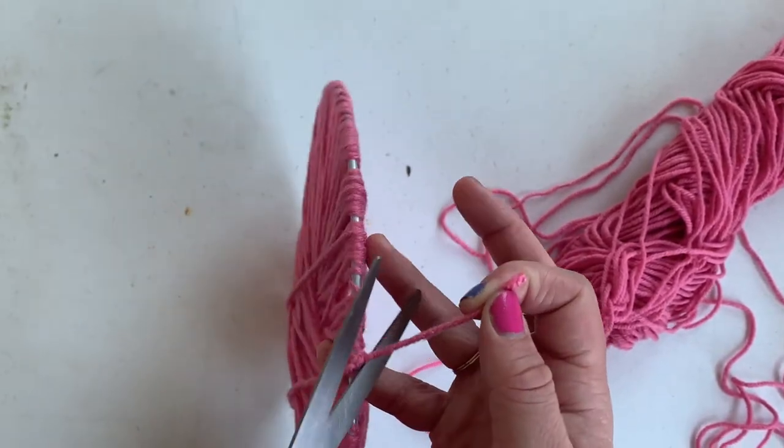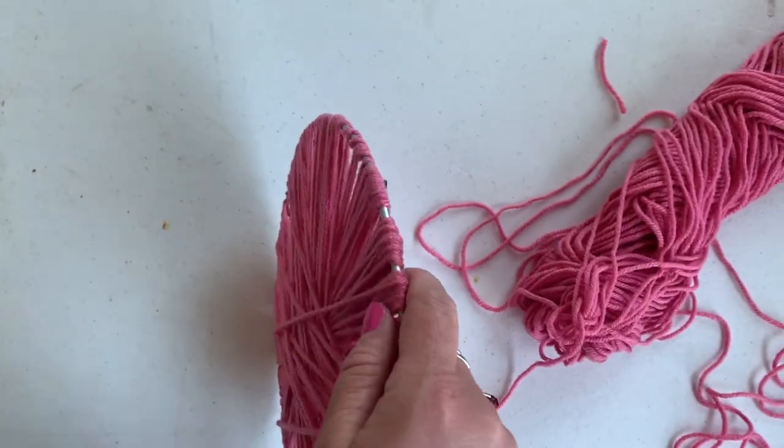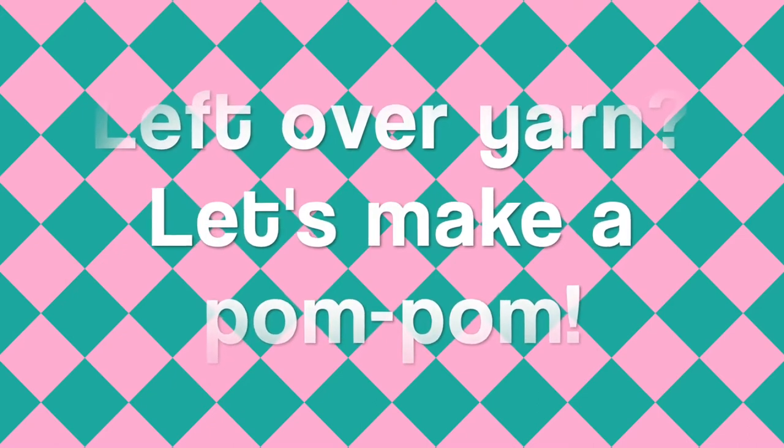Just cut off the excess. This is what your finished circle should look like. Do you have any leftover yarn? We're going to show you how to make a pom-pom.